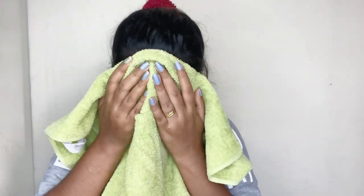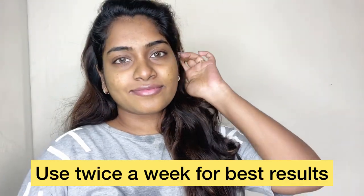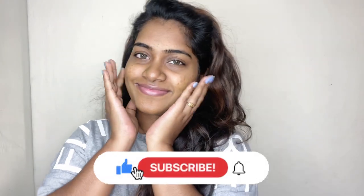After doing the face wash, be very gentle when you remove it. Once you remove it, you will see the result. It is a super de-tan method. I hope this video was helpful. I will see you guys in the next video. Bye bye!